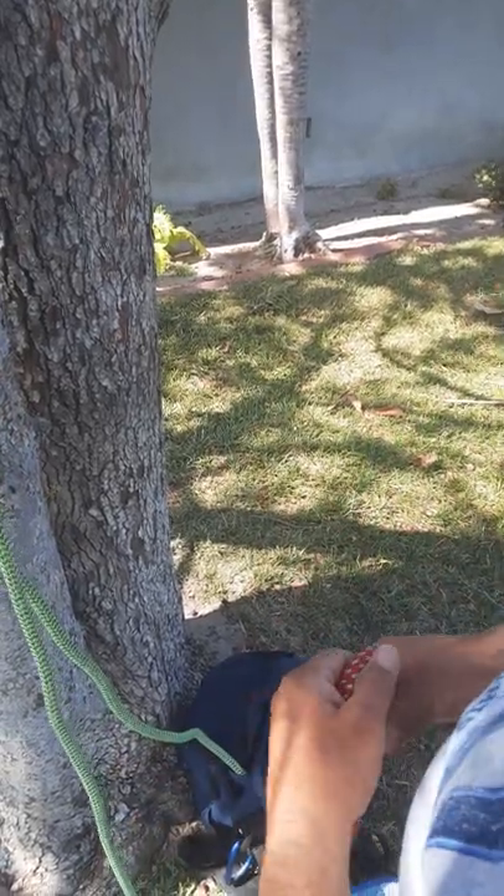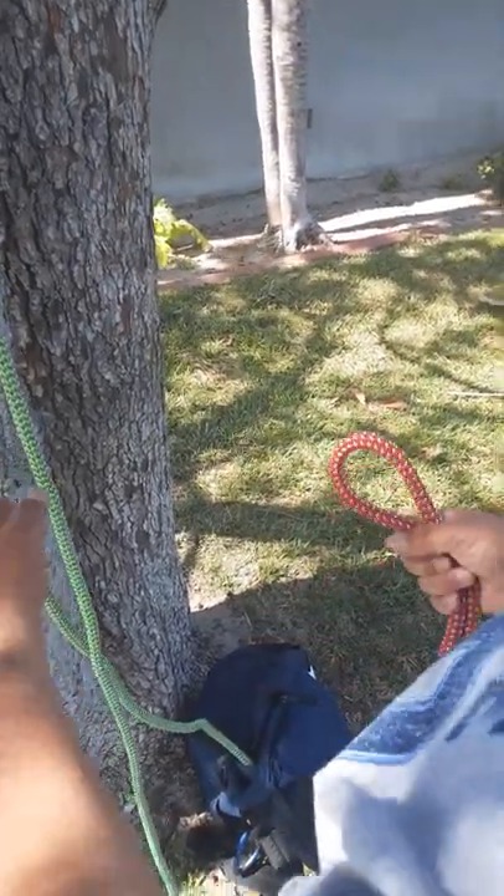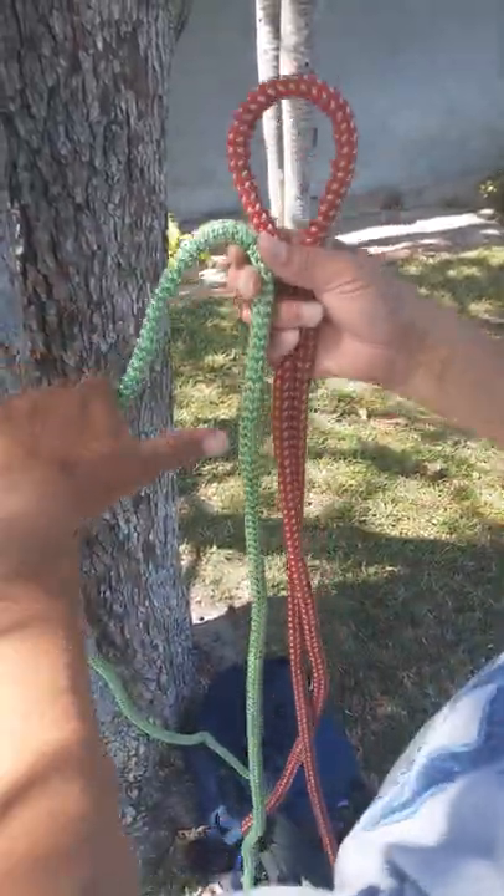Hi, this is Beano. I'm going to show you how to do the sheet bend. It's a good knot to send up a rope to a climber.